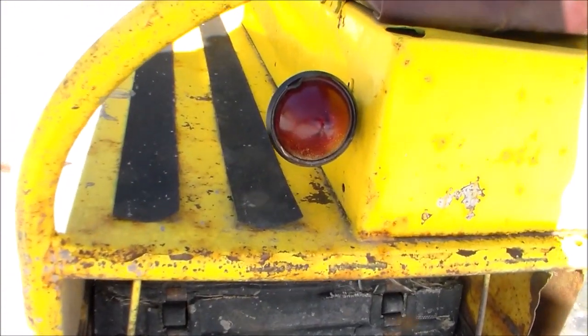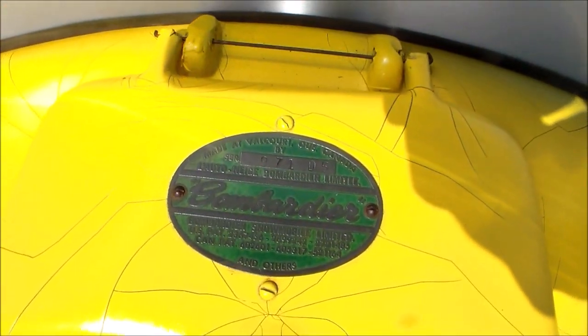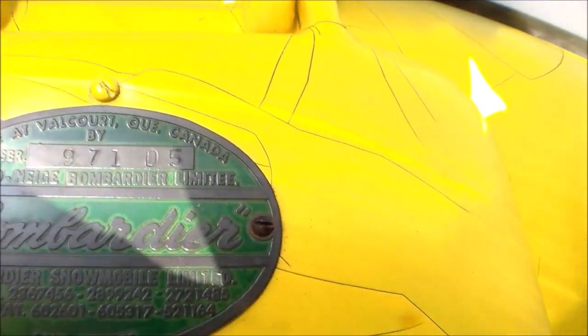There's a nice tail light there that was on it when we got it. The seat lifts up so you can store stuff underneath — there's a storage area. Here's the data plate on the top. Let's see if we can get it to show up — Bombardier 971D5 it says on it, whatever that means.